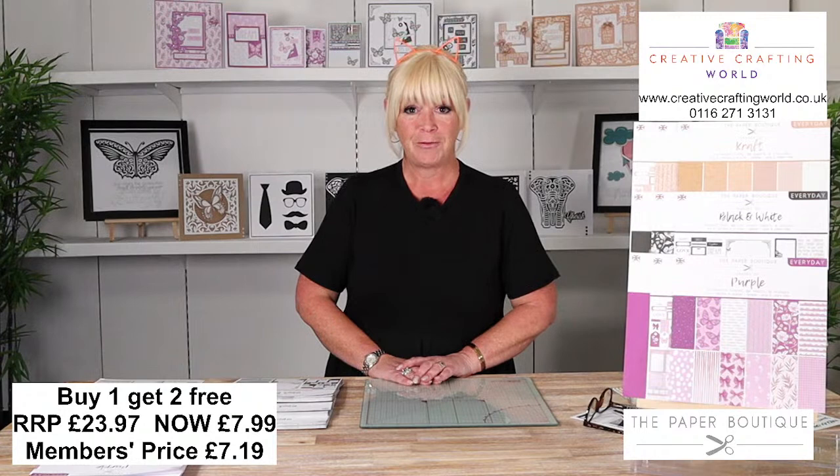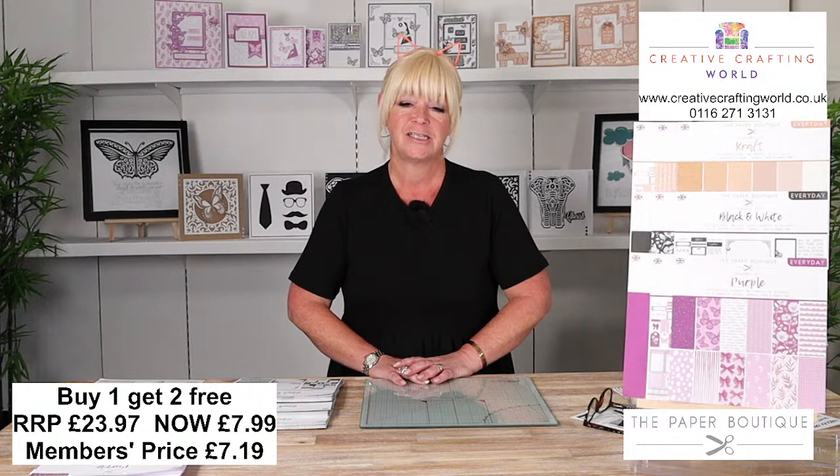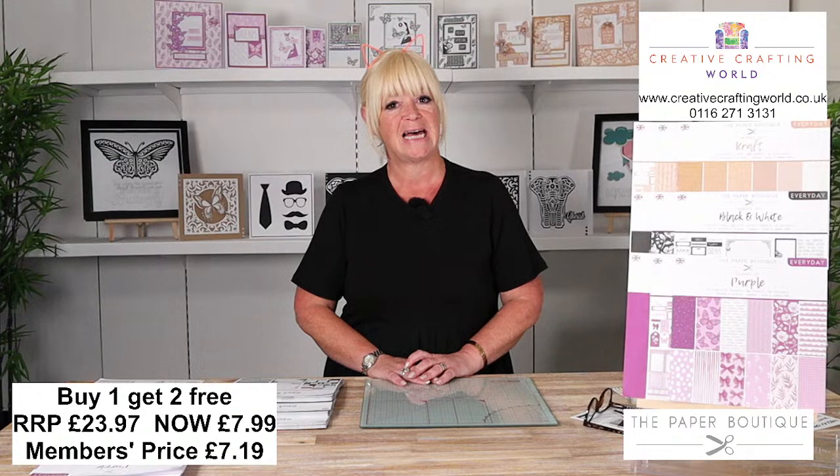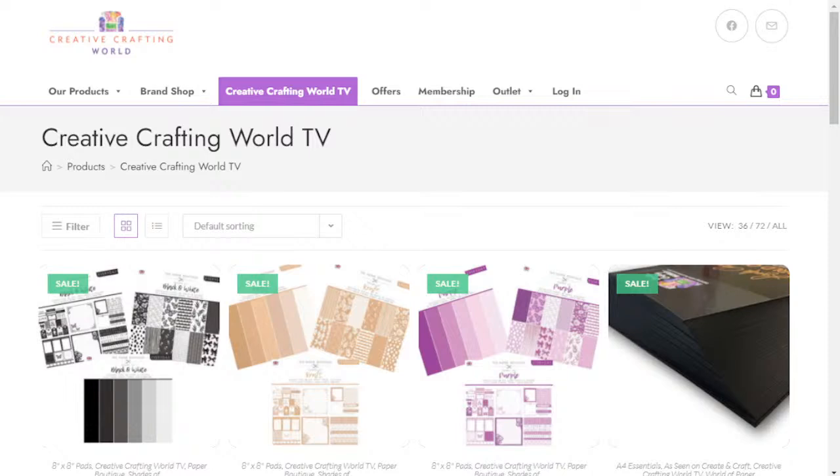Welcome everybody. I hope you're all having a really good day and I have got some superb deals for you. I'm going to start off with a little bit of housekeeping. If you do want to place any orders from any of the products that you see today, then head on over to our website, which is www.creativecraftingworld.co.uk. On there, there's a special little section called Creative Crafting World TV. Click on that tab and you'll be able to see everything I'm showing you today.